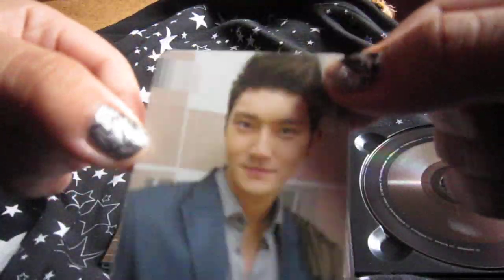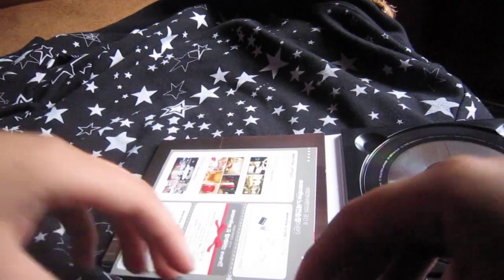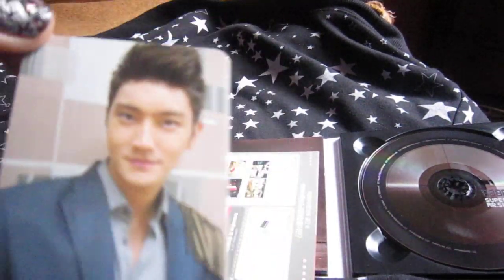Yay, I got Siwon! I can actually read Korean, but I don't really understand his handwriting — it's like a scribble. But I'm happy because I got my favorite member of all.